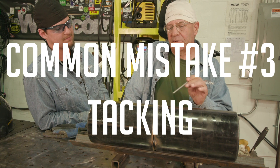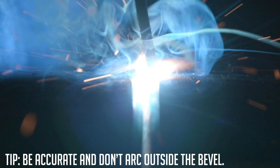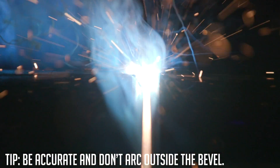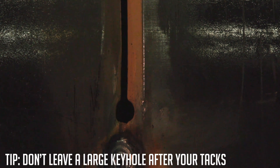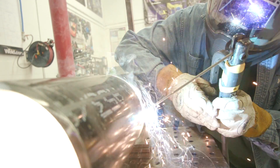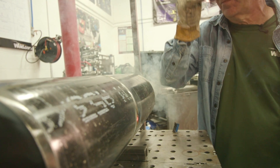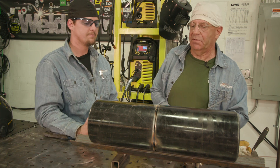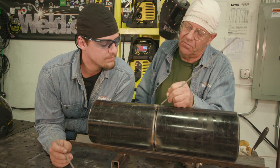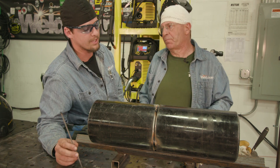A very common mistake when tacking is striking anywhere outside of the groove — that's a no-no. Another mistake is opening up too big of a keyhole, which comes from too high amperage, too wide a gap, or pausing in one spot too long. Personally, I like to run right up to the stopping point and flip out quickly, not staying too long. If you stay too long the keyhole gets real big and you have to fill it back in. You need to feather the leading edges of the tacks — bevel them back and clean them so you can get a hundred percent root fusion and a good tie-in on the back side.